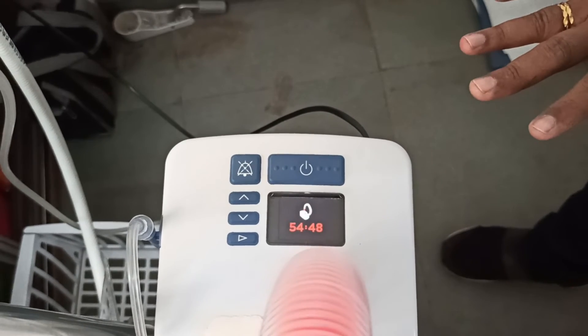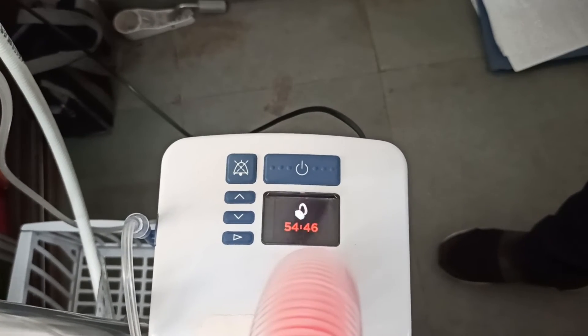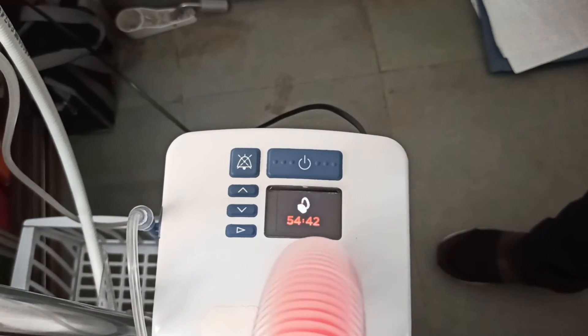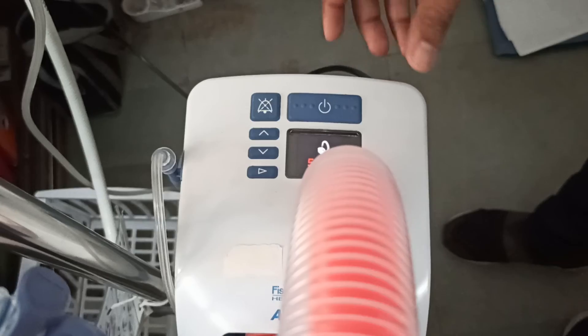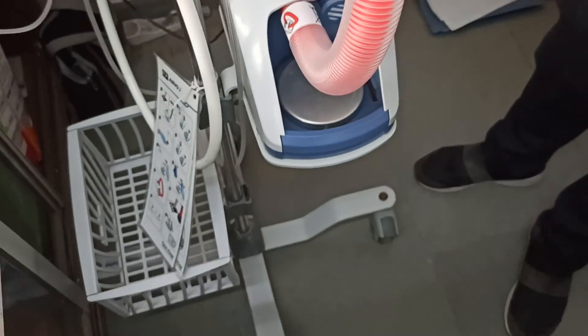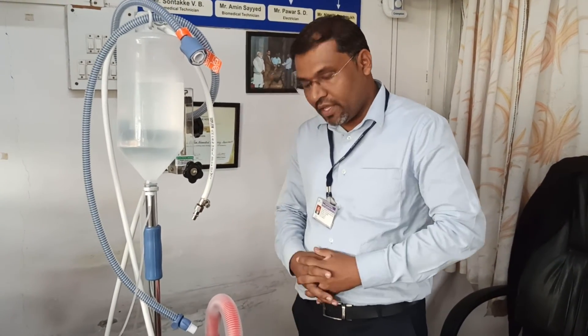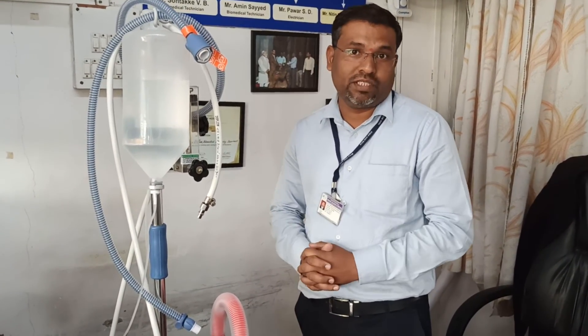Once the disinfection is completed, the machine will restart and you have to connect the humidifier and remaining accessories, and then you can use the machine for another patient. So this is the basic process regarding the disinfection of your AirVO2 HFNC machine. Thank you.